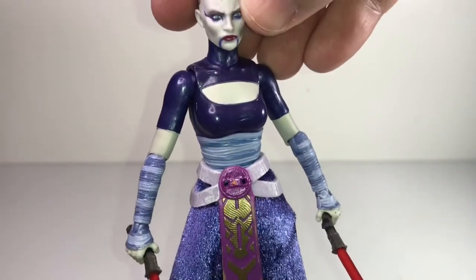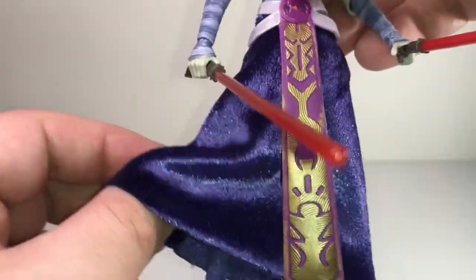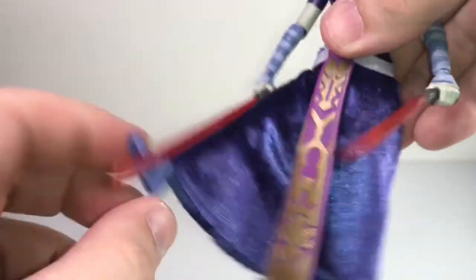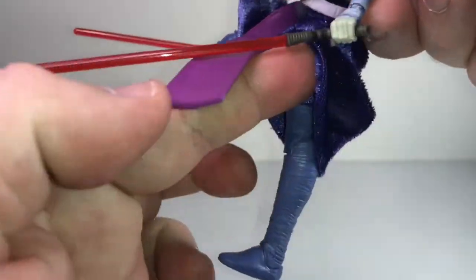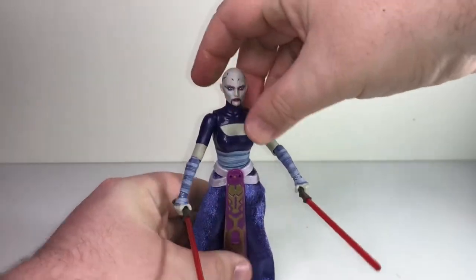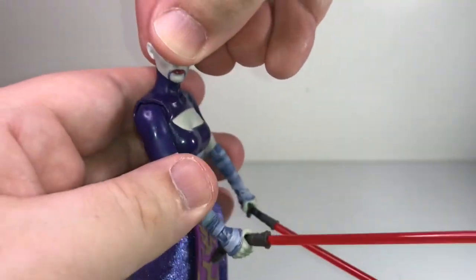Her outfit is cool — for a wannabe Sith apprentice it's kind of flamboyant. Sith usually prefer black in my experience, but this is a pretty fabulous little glittery purple soft goods dress or tunic. She's got wrappings on her arms, and lifting up the skirt you can see she's got mummy-like wrapped legs underneath. She's got a soft pliable piece that doesn't really get in the way of her posing — you can still get some really good splits and kicks. She's quite poseable. For accessories she's got double lightsabers with a curved saber-like handle, which is kind of like what Count Dooku had. I'm happy to add Asajj Ventress to my Star Wars Black Series collection.